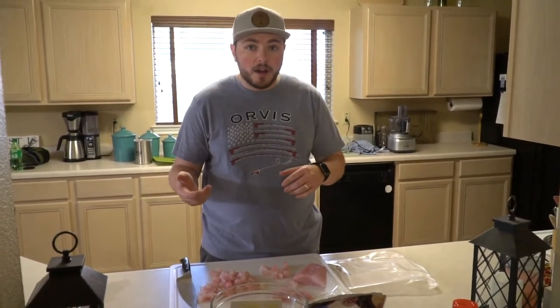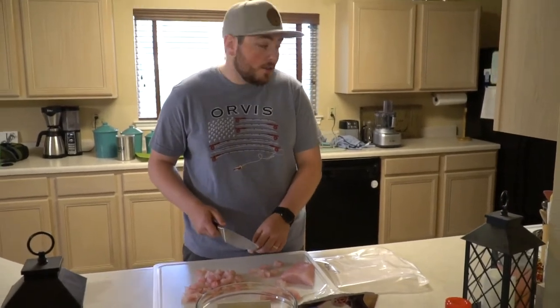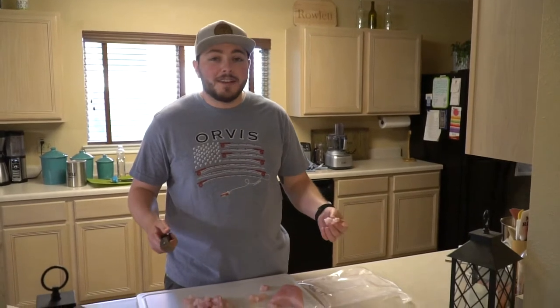We'll bread it and then fry it. That sounds great! So I have potatoes boiling over here — Zach will show you in a second — and we have all of our ingredients laid out. We're also going to be making a homemade tartar sauce.